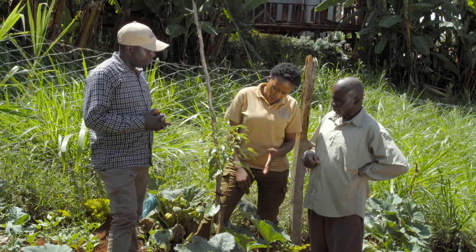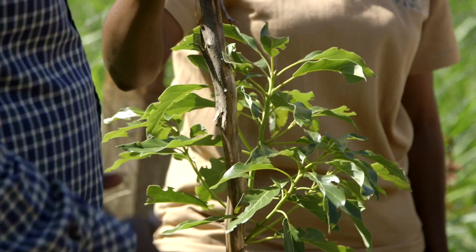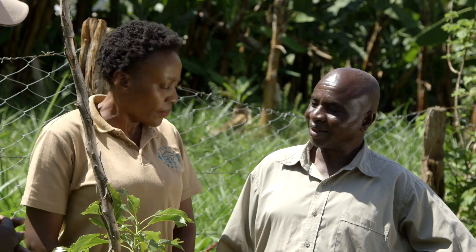Like this particular avocado tree — how long has it been here? Around 10 months, that's almost a year, short of 2 months. And you also say that you've never done a soil test. I've never done.